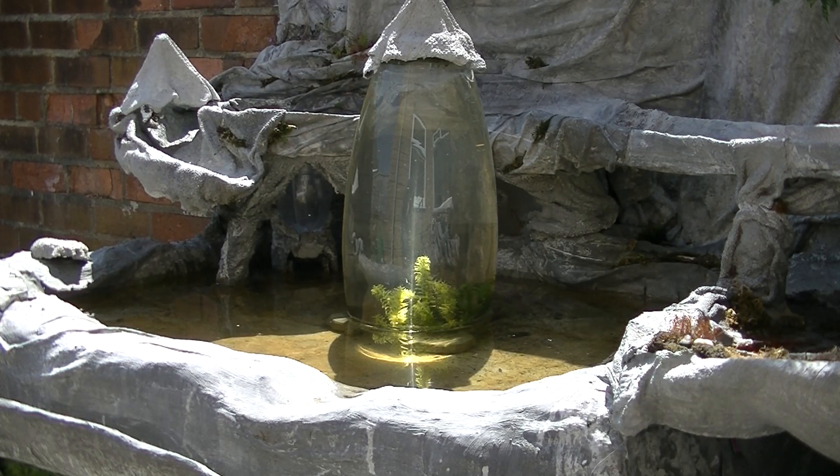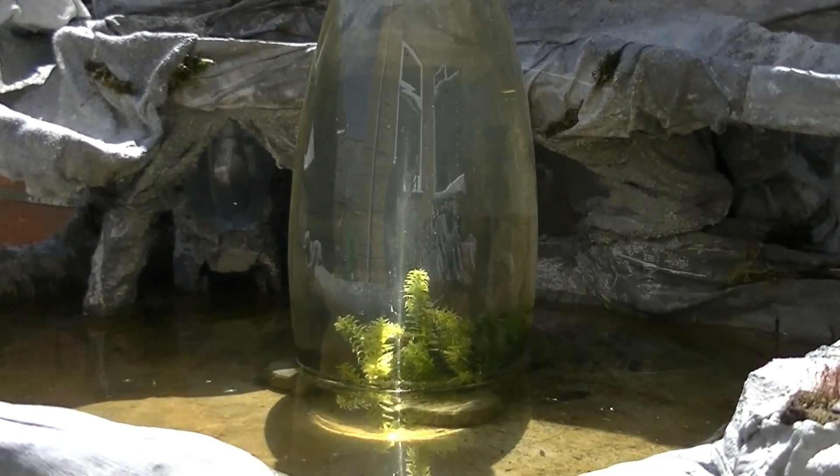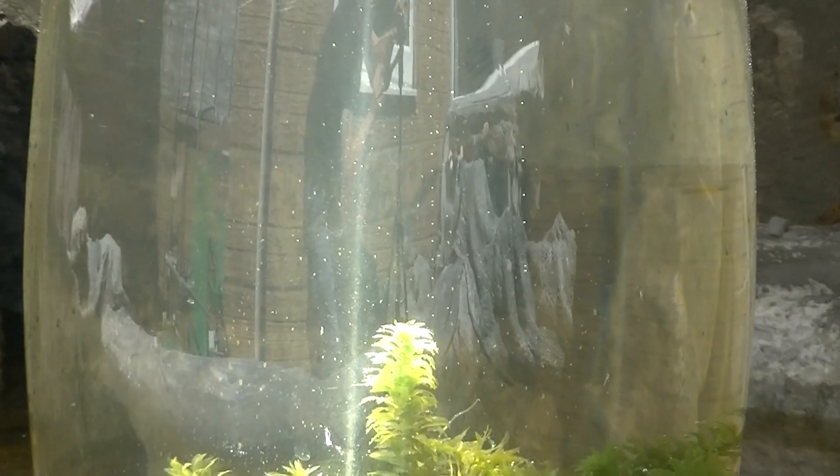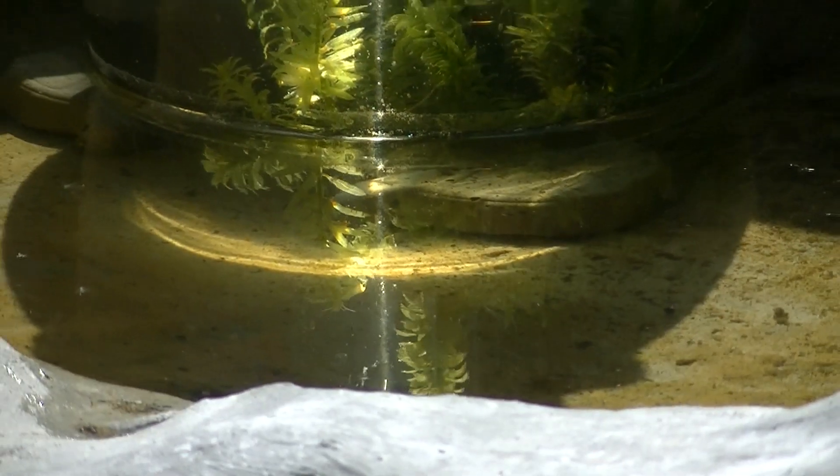Hi guys, Dramatic Aquatics here. Just thought I'd do an update on the Daphnia. We set up this little inverted tank just a week ago, and the water has gone nice and clear. It's absolutely brilliant just to sit and watch those little bubbles on that Elodea, and as you can see the water is beautiful and clean.